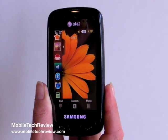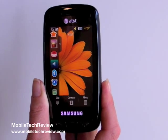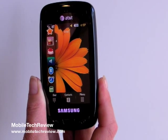And that's the Samsung Impression for AT&T from Mobile Tech Review. Visit our website to read the full review.